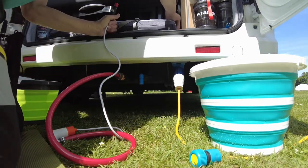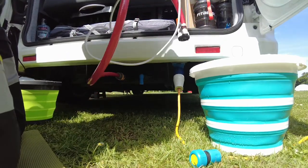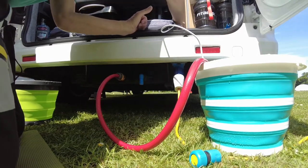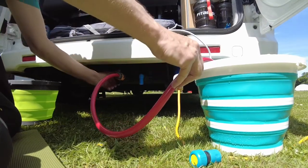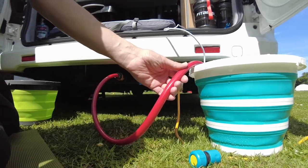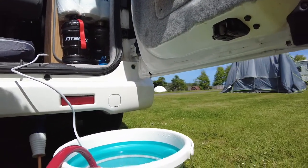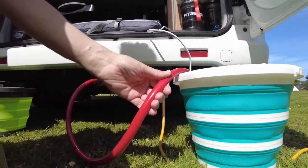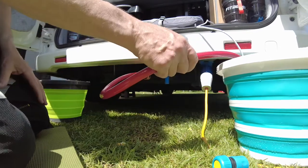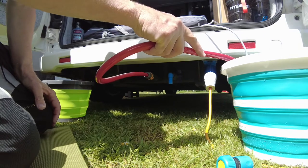There's a cigarette lighter in here and I push that into here, into the bucket, and put that on that. The pump has started to work and then I turn the water and it starts to pump in. Pump it away nicely.